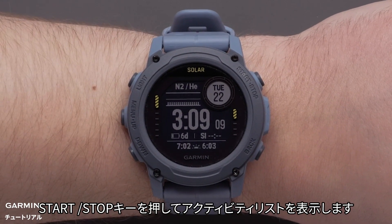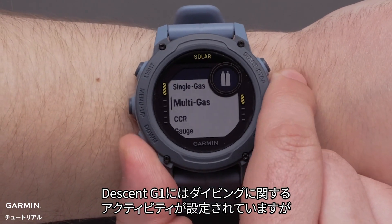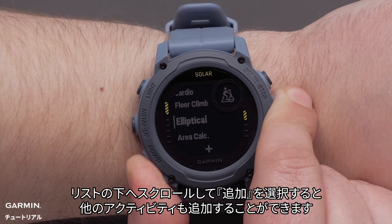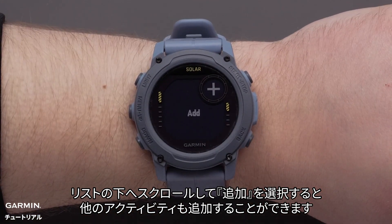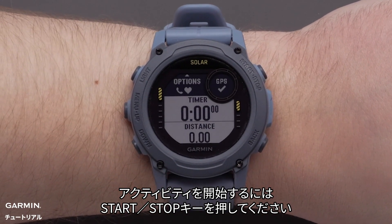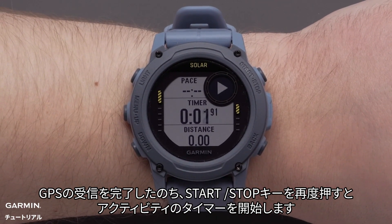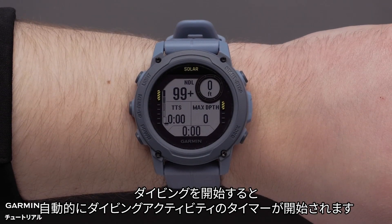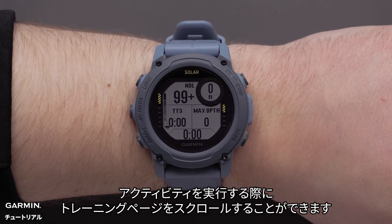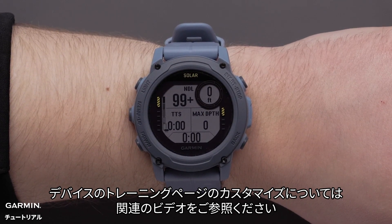To get to your activity list, press the start stop button. The Descent G1 Series watch will have a preset list of activities that align with diving. However, you can always scroll to the bottom of the list and select add to add additional activities. To start an activity, press the start stop button. Once you've acquired a GPS signal, press the start stop button again to begin the activity. Dive activities will begin with your descent. Here you can scroll through your data fields while the activity is on. To learn how to customize the data fields on your Descent G1 watch, see our customizing data screens video.